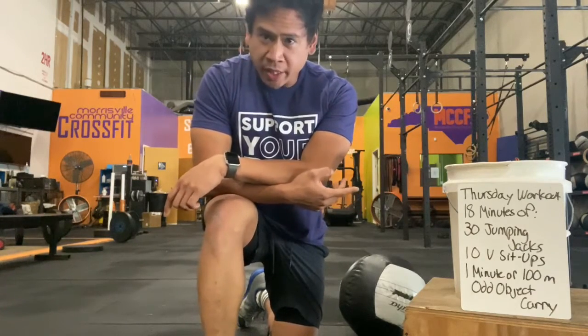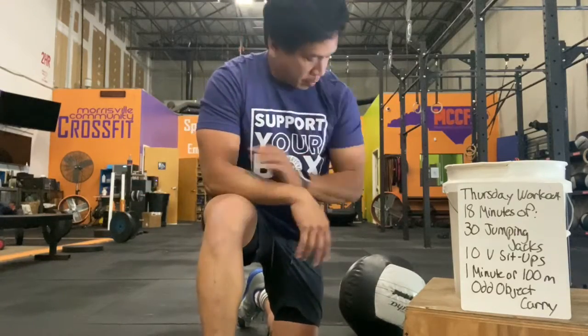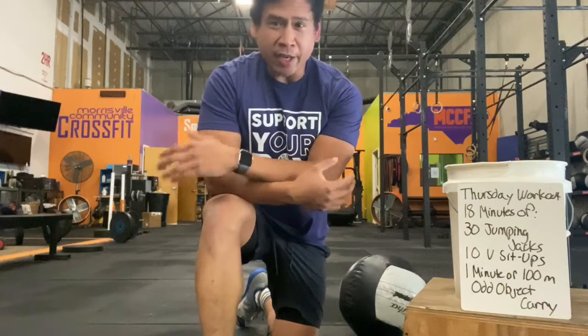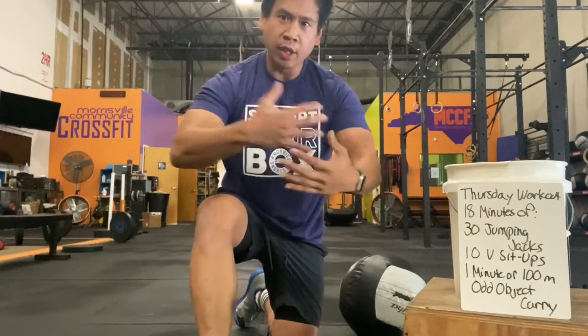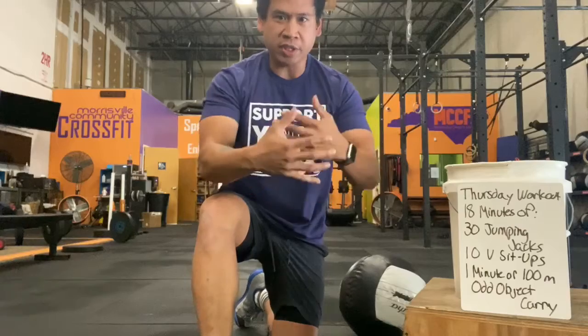For this odd object carry, I want you to choose something that you can pick up and hold with two arms. I'm going to use a medicine ball. You can use whatever you want — it can be a book bag full of stuff. You can carry it any way you want, just have to hold it with your arms. It can be up on your shoulder, in front of you, on the other shoulder, just not on your back.